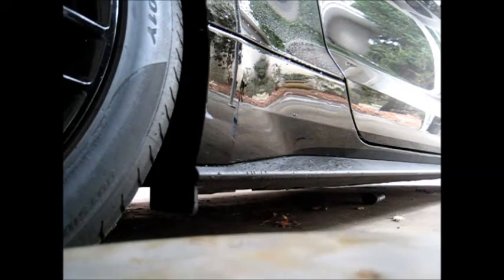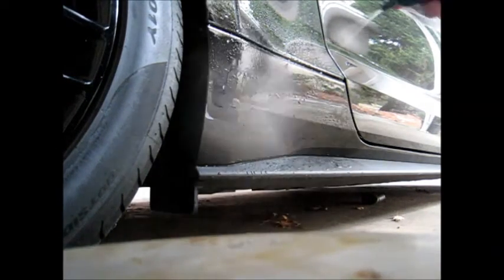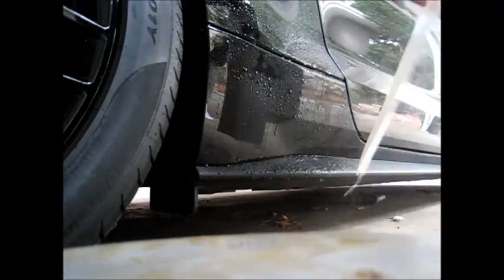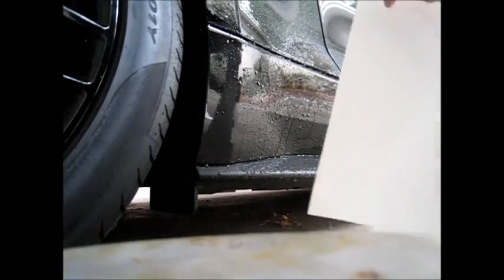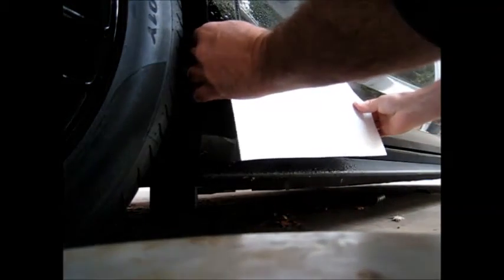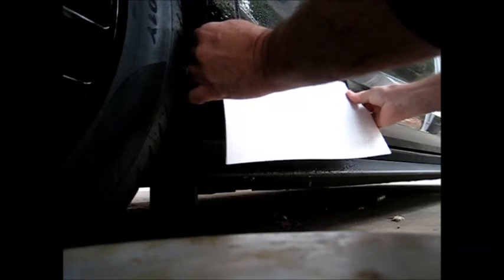We're going to use white vinyl so you can actually see what we're doing. I'm going to spray the surface, spray my fingers, spray the material, and get this in place. Simply line up the rear piece and the front piece.